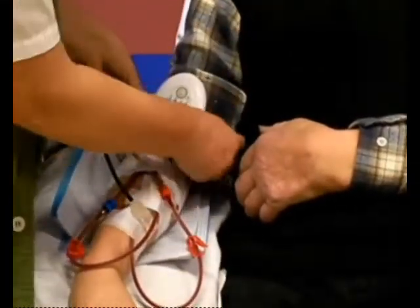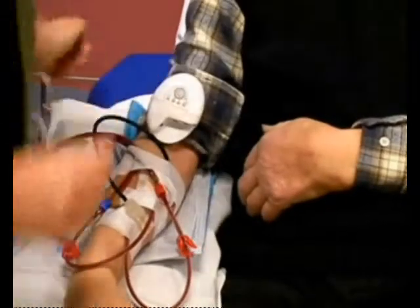If the patient is wearing a tighter fitting sleeve, the alarm unit can be fastened to the sleeve using the clip.